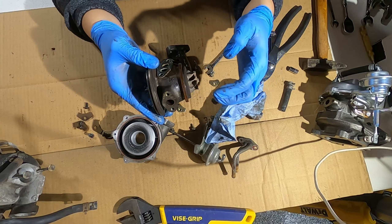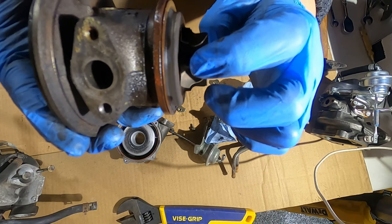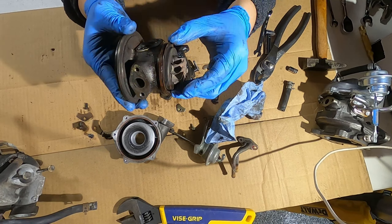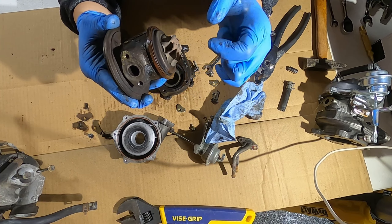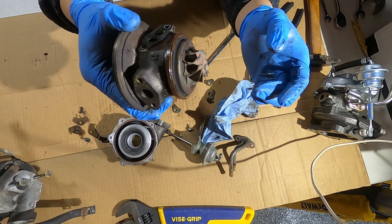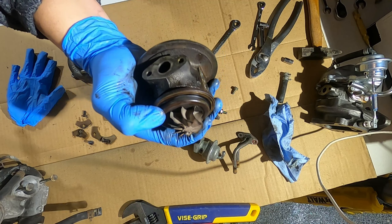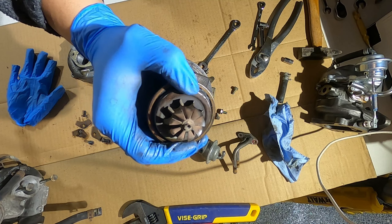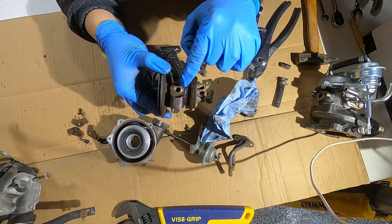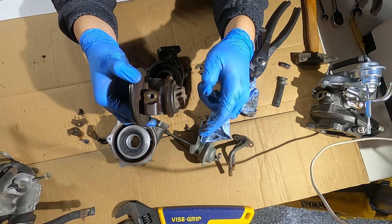This side is the exhaust and this side is the compressor. The exhaust would hit the top of this fan and spin it. There's some noise — something rubbing — it turns out it's the cover moving around; when fully assembled it's fixed in place. This is the oil feed hole where a banjo bolt goes in. Oil comes out of the block, drops through the center here to lubricate the bearings and shaft, then exits the bottom and drains back into the oil pan — that's the oil return line.